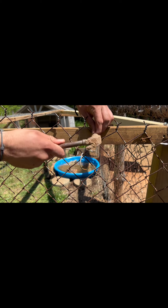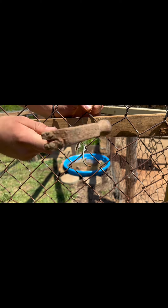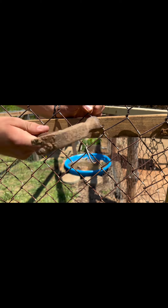Here's a way that you can use nails as staples — just nail it in halfway, then bend it over the fencing.